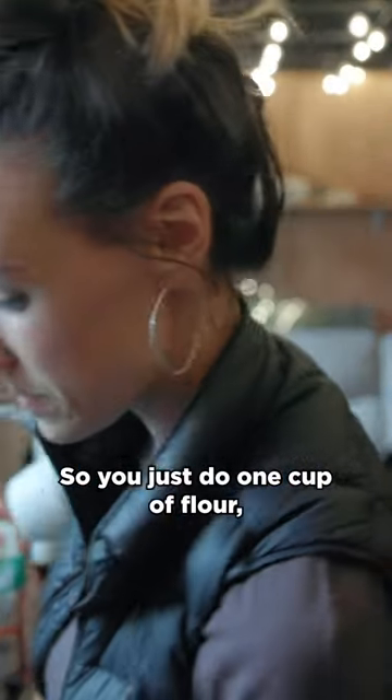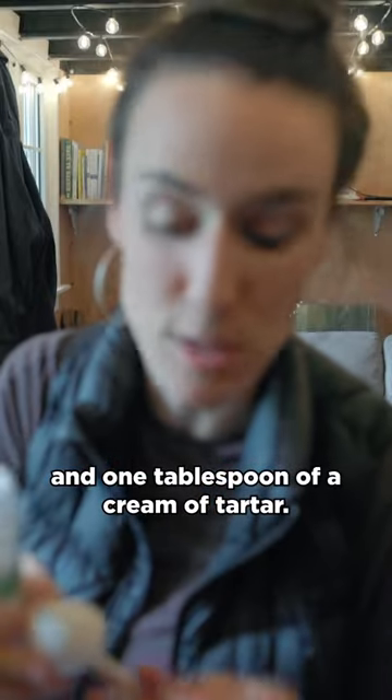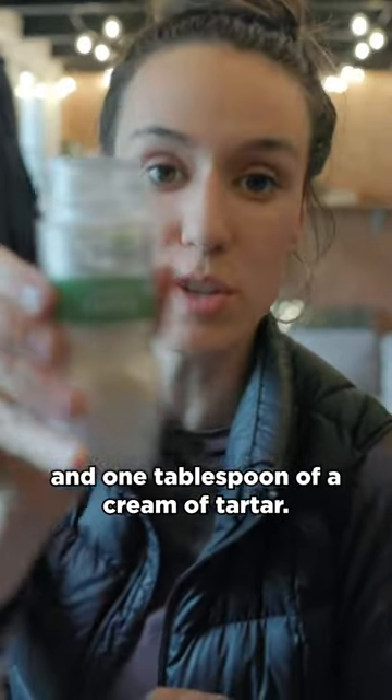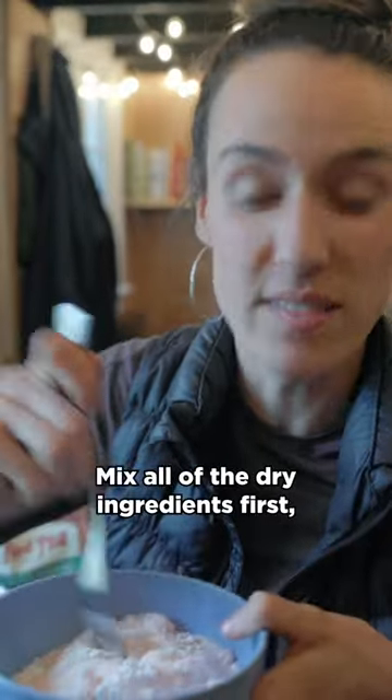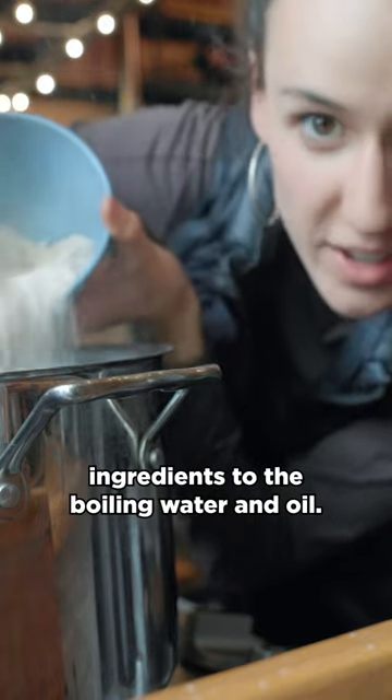You just do one cup of flour, half a cup of salt, and one tablespoon of cream of tartar. Mix all of the dry ingredients first, then add all of the dry ingredients to the boiling water and oil.